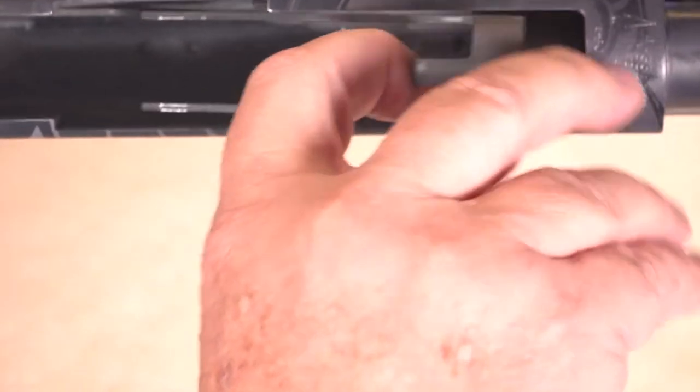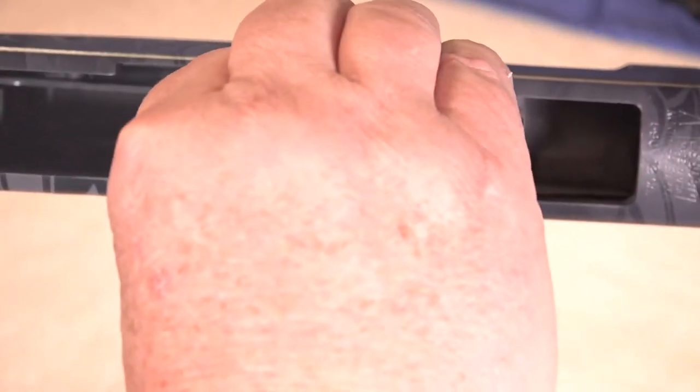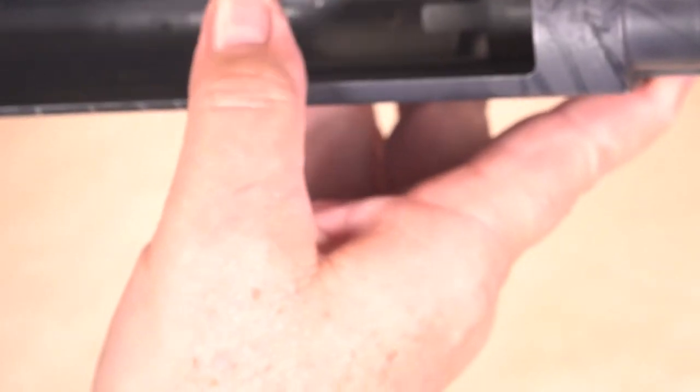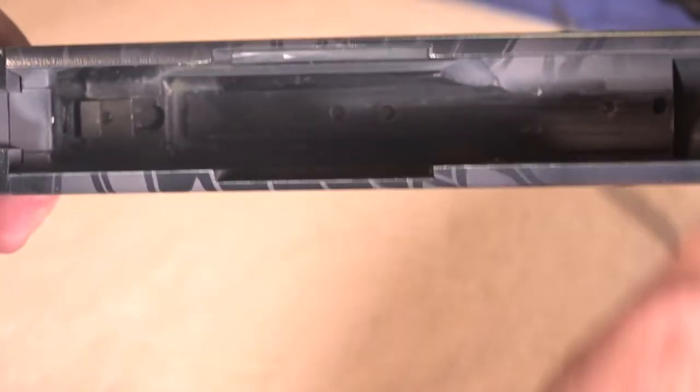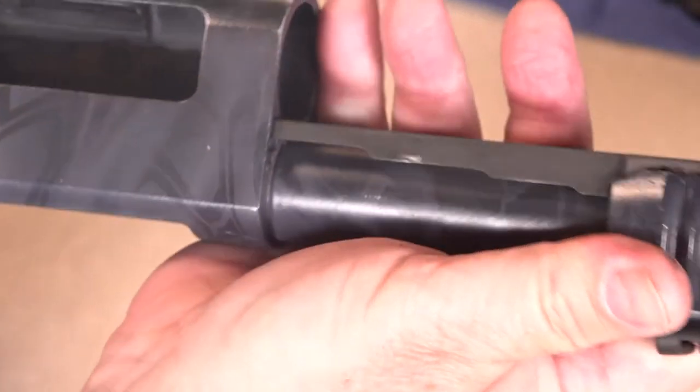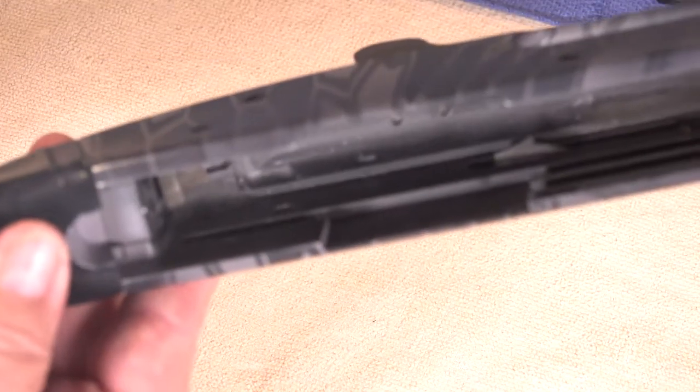Finally, remove the elevator by pulling up on the forward edge and then pinching the bars so they disengage. The trick here is to make sure you have the safety in the off position so there's room to work. Then remove the action bars themselves by sliding the forward edge completely off. Now you've completely field stripped your Mossberg 590A1.